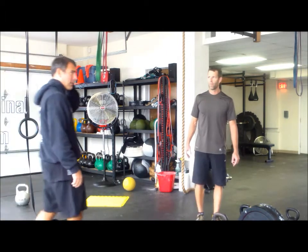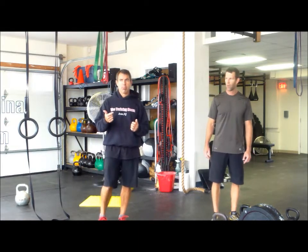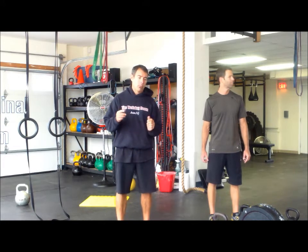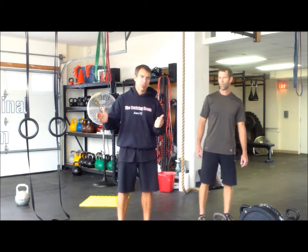We're going to have a men's open, which is going to use a 24 kilogram kettlebell for all the kettlebell movements. Women's open will use a 16 kilo. There's going to be a women's novice, which will use a 12 kilo. Men's novice will use a 20 kilo. We're going to have co-ed open and novice. Co-ed open will use 24 for men and 16 for women. Co-ed novice will use a 20 and a 12 kilo for men and women respectively.